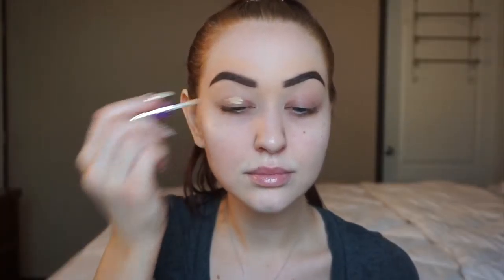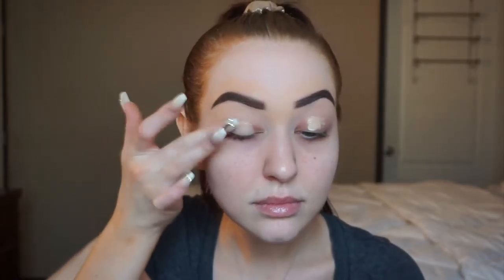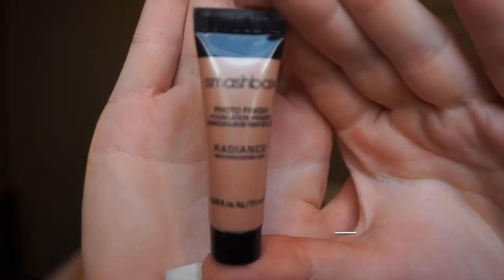This is my favorite concealer at the moment — the Tarte Shape Tape Concealer in the shade Light Medium. I'm just using this product to cover up any veins or darkness on the eye. This is also used as an eyeshadow primer to help prepare us for our eyeshadows.